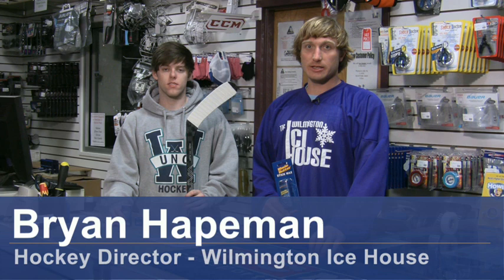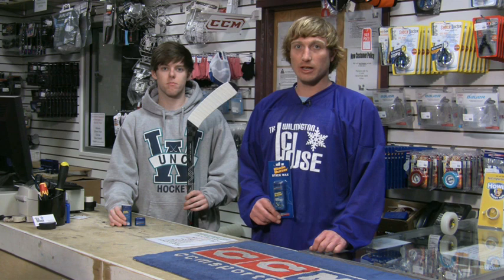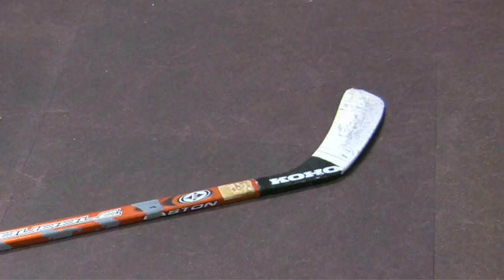Hello, my name is Brian Hateman. I'm the Hockey Director at the Wilmington Ice House in Wilmington, North Carolina. And with me is Tim McKegg, a forward for the University of North Carolina Wilmington College Hockey Team. And we are going to show you how to wax a hockey stick.